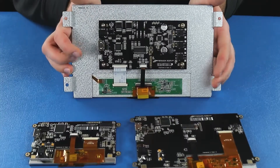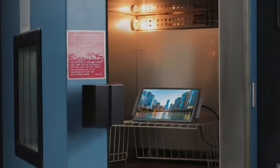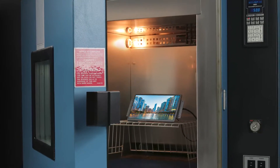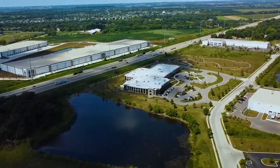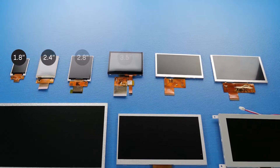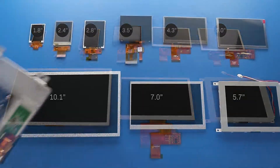We've also streamlined the installation process by including built-in mounting brackets. These undergo rigorous quality testing and are built on-site right here in our U.S. facility. Our 10.1 inch HDMI module is our largest TFT display to date and it's full of special features.